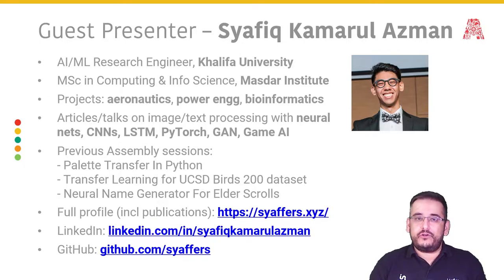His specialties include image and text processing, convolutional neural networks, LSTMs, PyTorch, GANs, and game AI. He's an all-round machine learning brain — he calls himself a machine learning geek. He's done many previous workshops for the Assembly, including one on palette transfer in Python, a workshop on transfer learning using the UCSD Birds 200 dataset, and a fun workshop on generating Elder Scrolls names using a neural network. You can find Shafiq's full profile including publications on Google Scholar at syafers.xyz, connect on LinkedIn, and check out his code on GitHub.